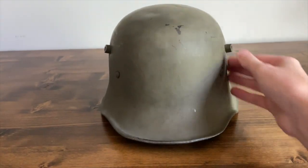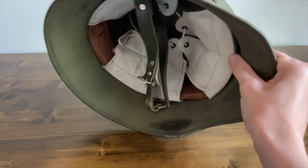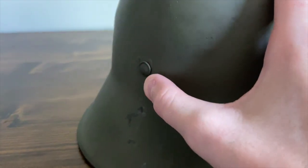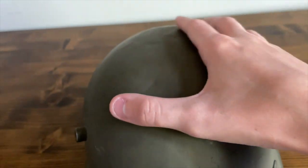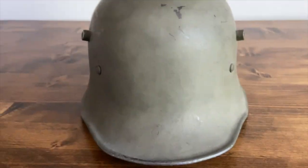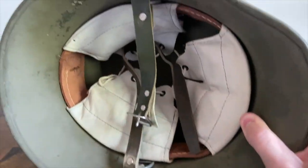You can see the two nuts here holding in the liner — there's also one in the back. You can see the split pin coming through there, you can actually see it here on the helmet. It does have both of its lugs still here. You can see on the top how it has a couple dents.